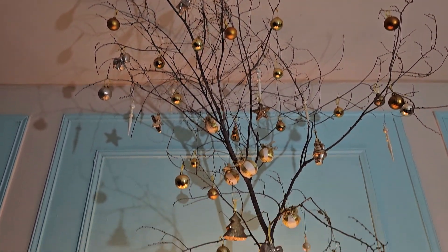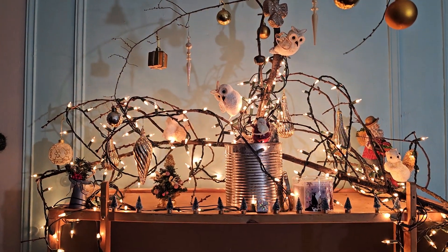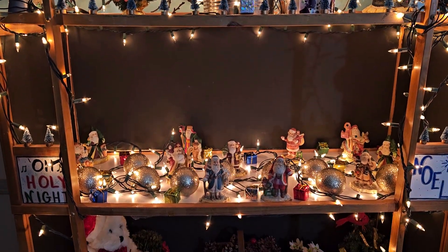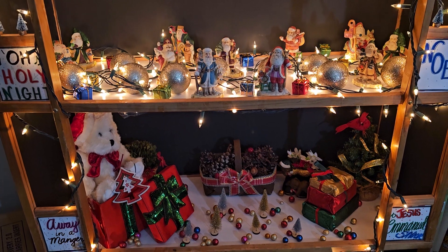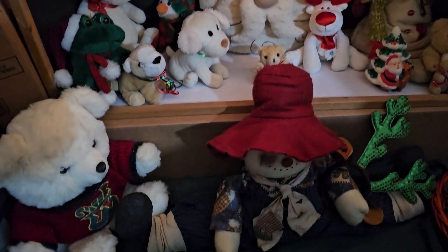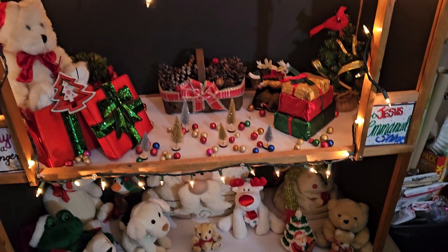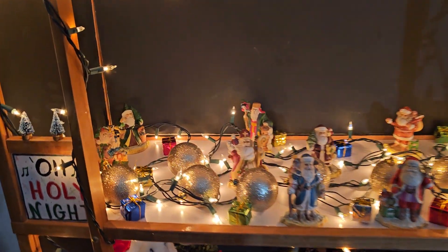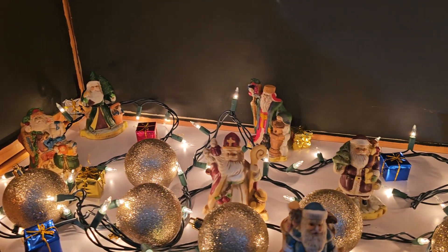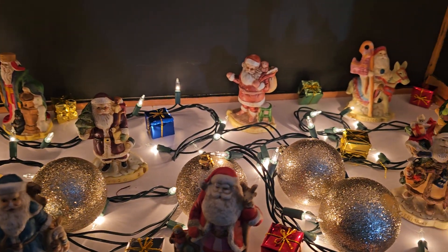Here is what my tree scenery looks like when the lights are on. I still have some things I want to do. All of these Santa Claus figurines I'm going to be repainting. I'm going to start painting them on December the 1st.